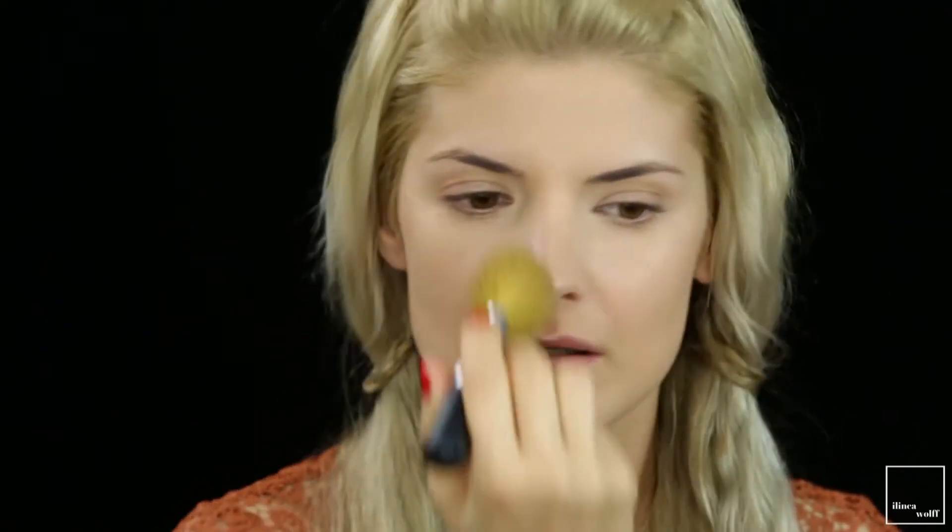Because the foundation is so matte and my complexion is quite dry, I'm only going to powder the center of my face with the Tony Moly pressed powder in translucent, using a Bare Minerals face brush — just a very thin layer. If you're oilier, apply as much as you need.